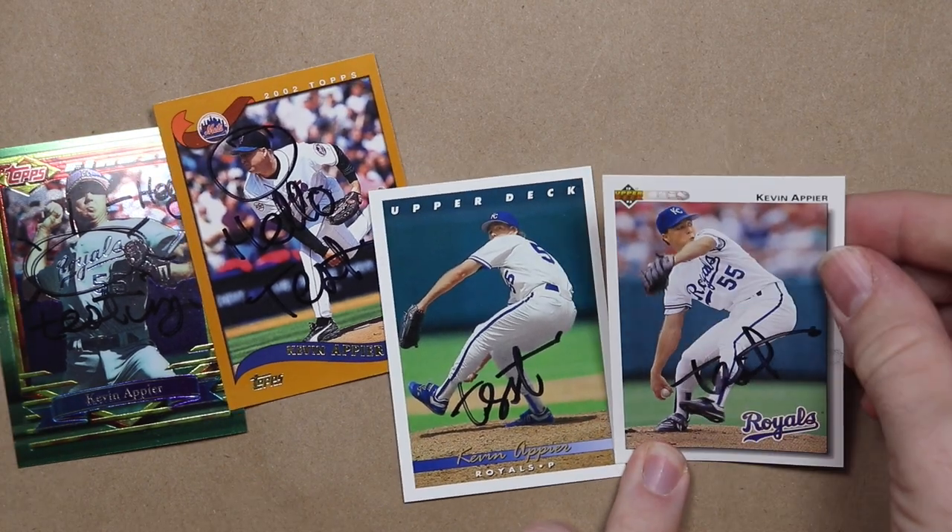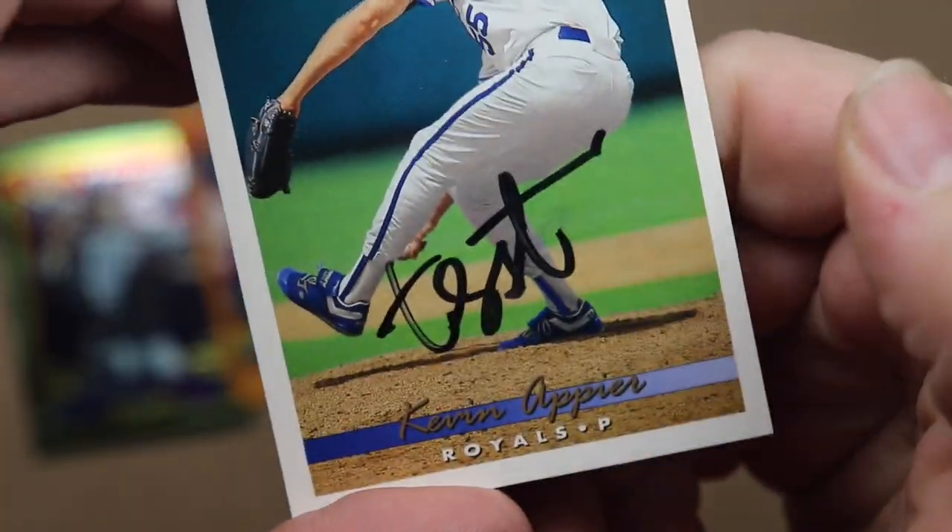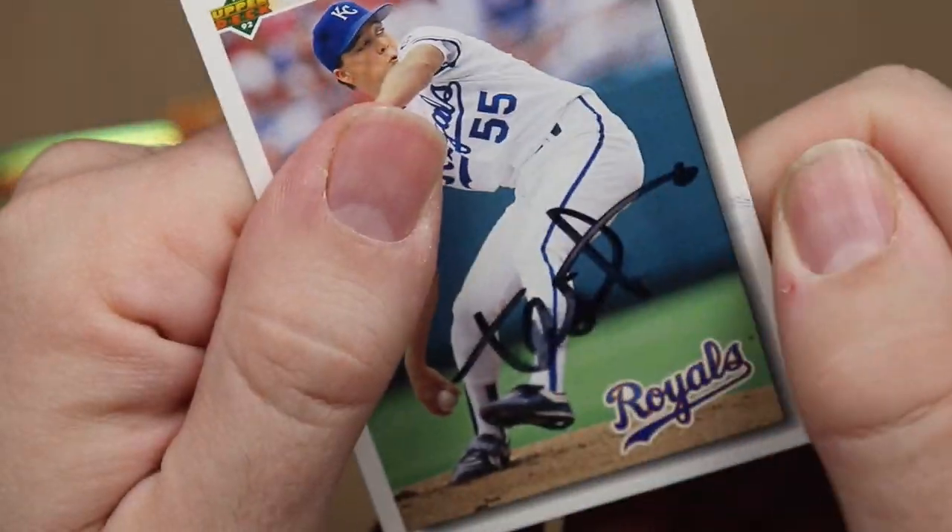Now I'm going to try these Upper Deck cards without the hairspray. The 93 isn't terrible, but it did smudge a tiny bit. And the same with the 92. Again, that was without the hairspray.